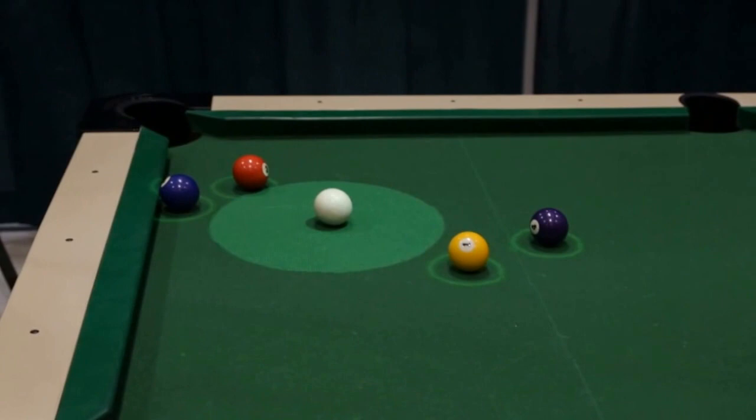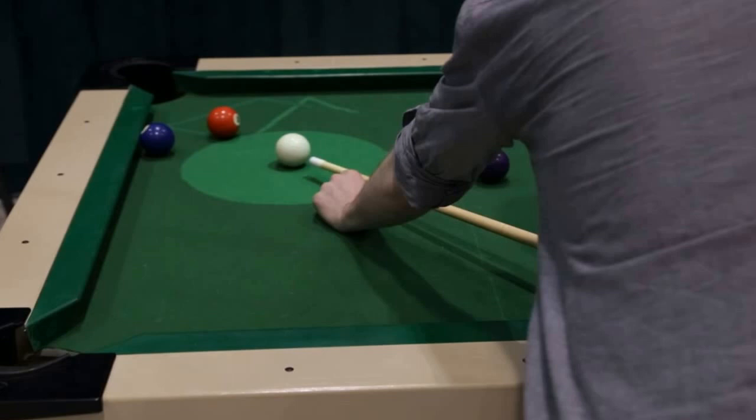You've still got to make a good connection with the ball — technology can only take us so far. But I should be able to get this red one.